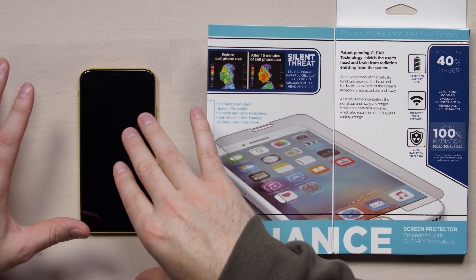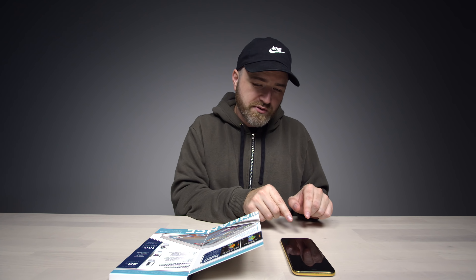So in this video, I'm gonna take some signal strength readings on this iPhone 10 right here prior to installing the screen protector. Then I'll install the screen protector and take the readings again, in order to see if it actually does improve signal strength. I think it's around 30 bucks — and yes, it's 30 bucks.